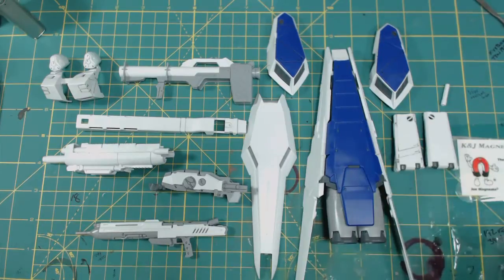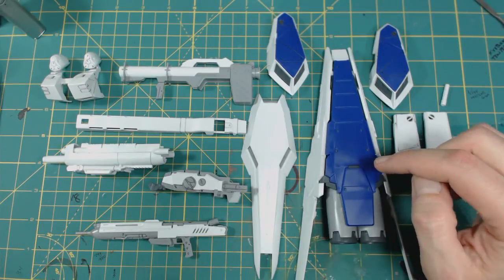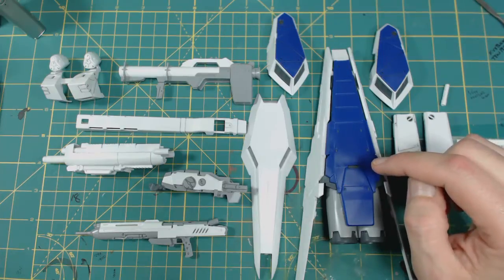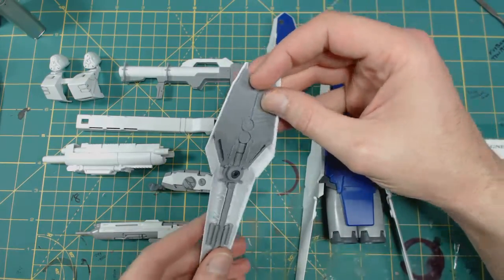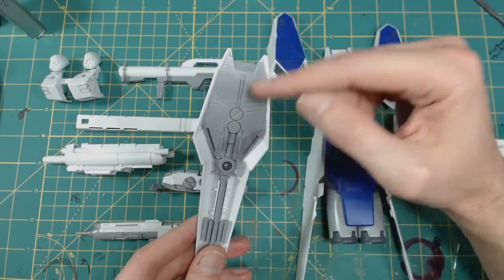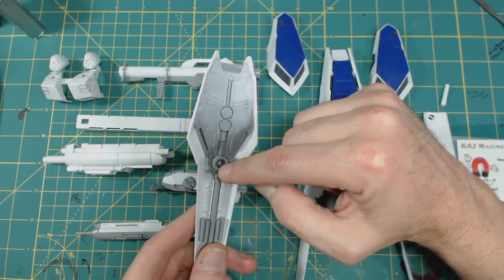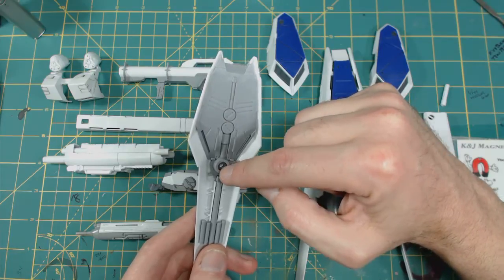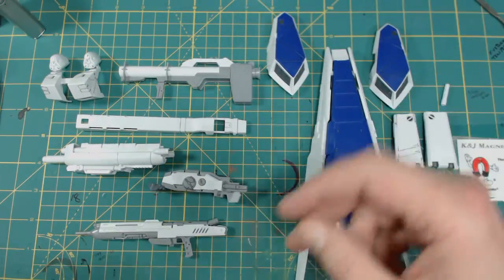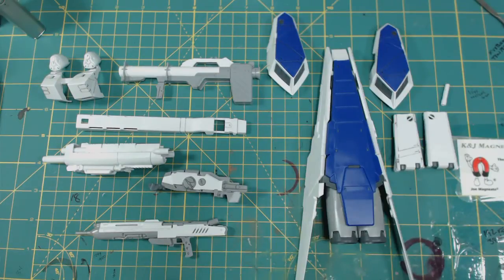Anyway, a couple things I want to get out of the way: if you have the Hi-Nu, don't throw away your extra pieces — stick them in a little baggy, because you never know when you'll end up needing them. For instance, doing the shield I needed the extra number 10 PC joint, which was still on the runner on the original master grade. Don't throw away any of your parts. I do have a parts bin — I don't throw anything away, ever. Ask my wife. I even hoard boxes.